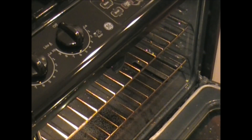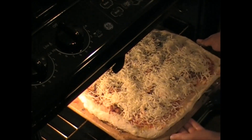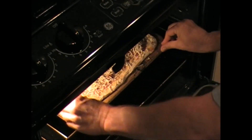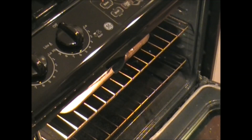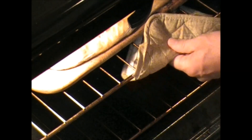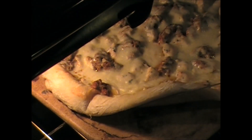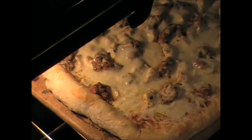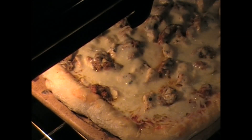The oven is ready. This beautiful pizza is gorgeous and ready — let's pop it in. We're going to check it at about eight minutes; it's going to take a lot longer than that. Okay, let's see where we're at at eight minutes. It's still a little raw, so we know we've got to go another couple minutes. The cheese is getting nice and melted, and the meat looks great. Let's check again in four minutes.